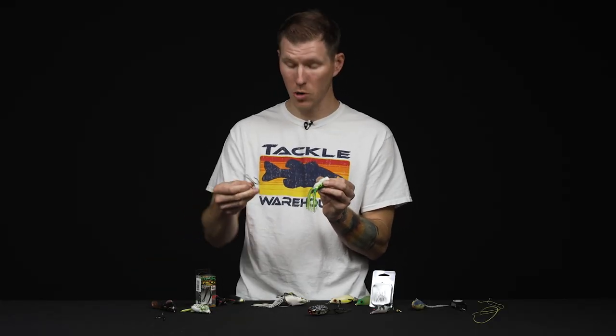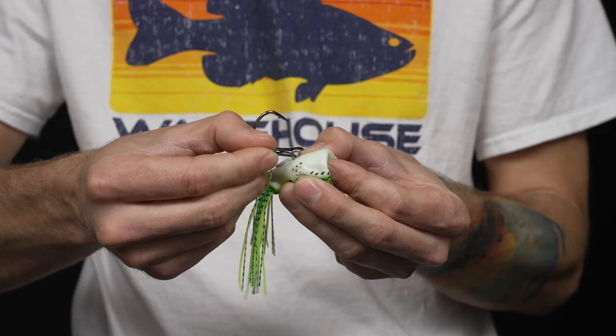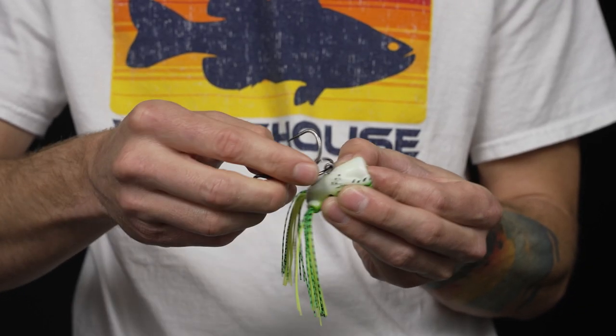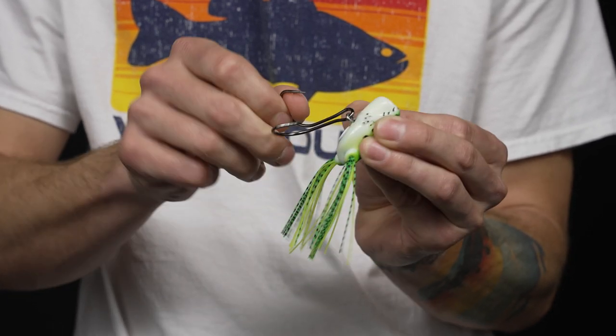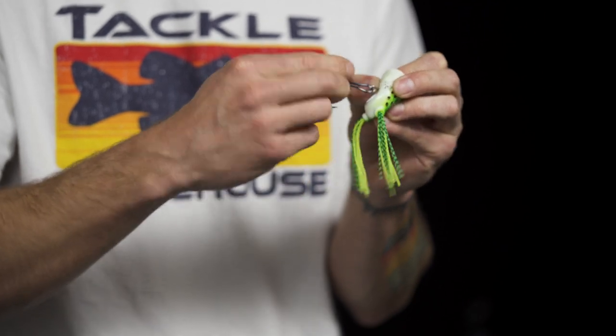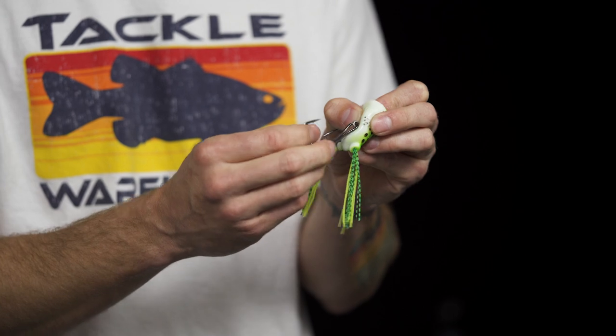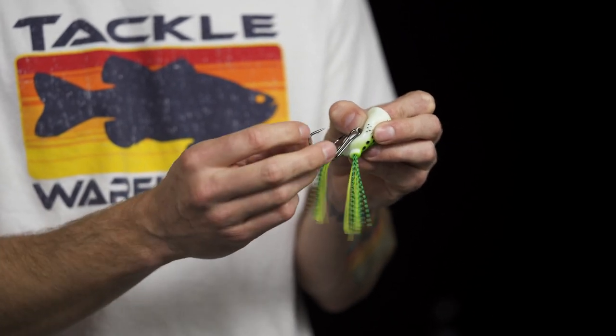To put your new frog hook on is just as easy as reversing that procedure — sliding the hook through that ring eye between the two shafts, getting it seated back. Sometimes these hooks can be a little bit stubborn, so if you have a gap that's tough to spread, pliers can help in that case. This one was easy enough to slide back on.